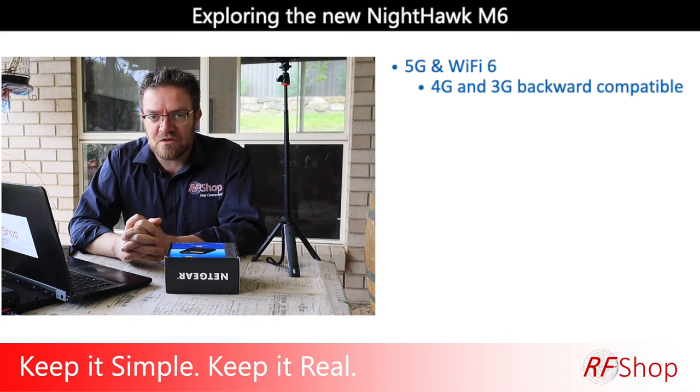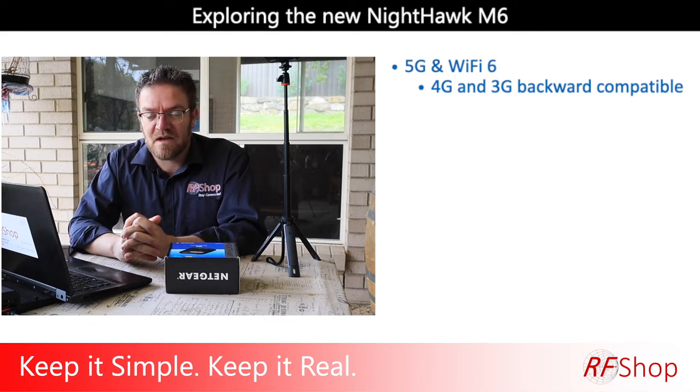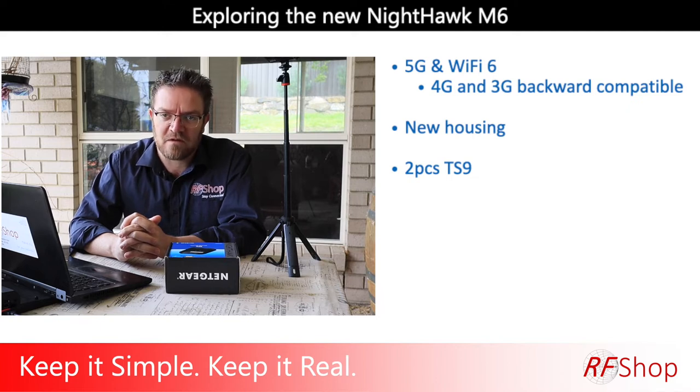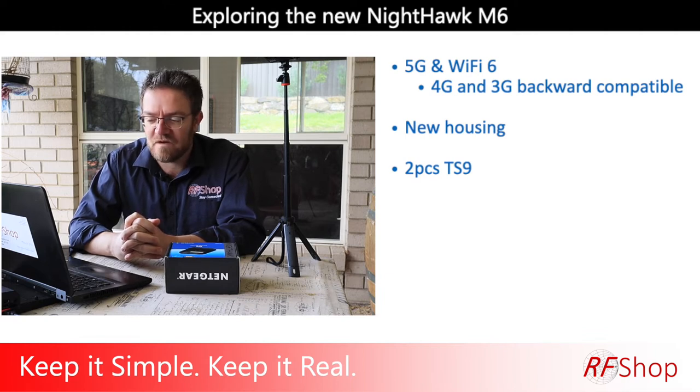In my initial video I was speculating if it's just a chipset update, and now of course it is a chipset update. Maybe there are chip shortages, which is currently a problem in the world. But this one definitely has slightly new housing, so it is a new device. It has significantly new features from the previous M5. It still has the two TS9 connectors, so you can connect an external antenna such as the X-Ball 2 or the MIMO 3 — 12, 13, 15, whatever you may use on your caravan or vehicle.